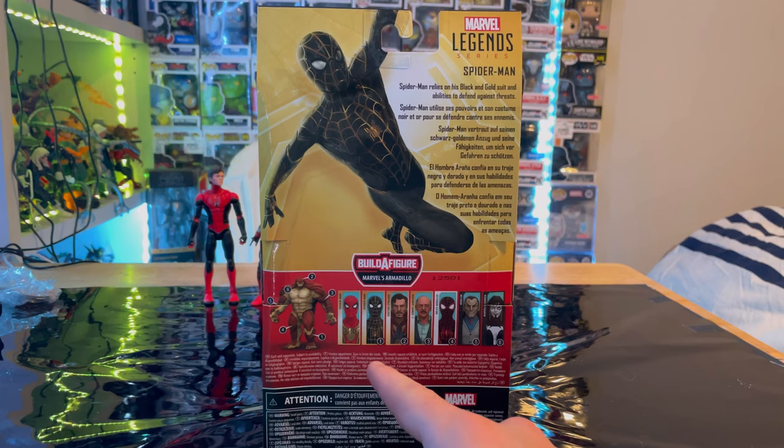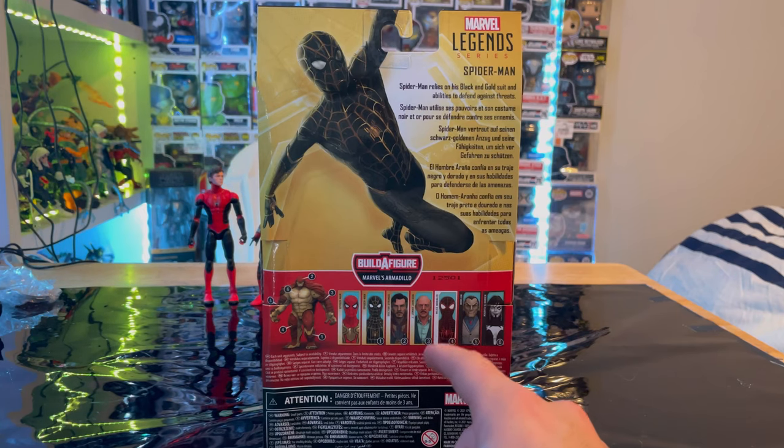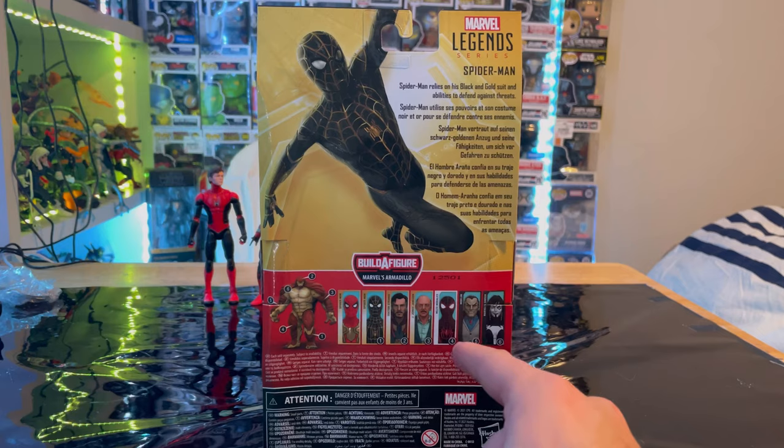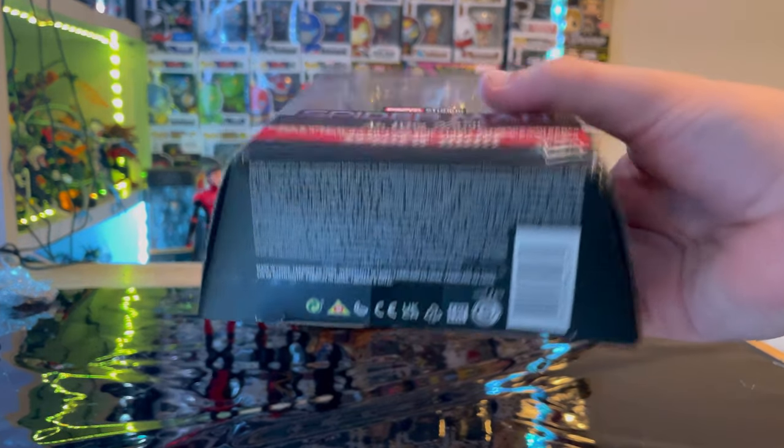We already went through the integrated suit, now we're doing the black and gold suit. We still need to go through Doctor Strange, J. Jonah Jameson. We already did Gameverse Miles Morales, and we still have Moreland and Shriek to do. Here are the other sides of the side art and the bottom with the DCPI.